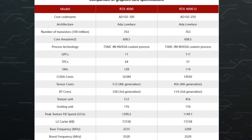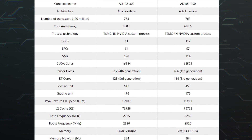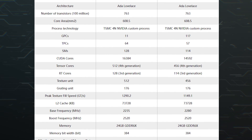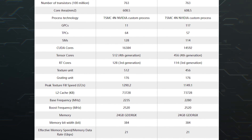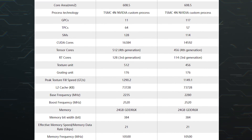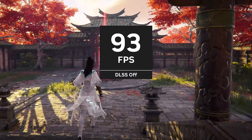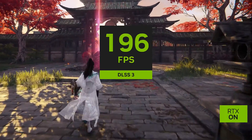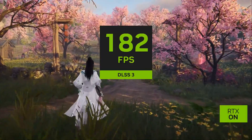With the RTX 4090D, you get similar gaming performance to the RTX 4090, 11% fewer CUDA cores and Tensor cores, the same memory configuration of 24 GB GDDR6X, a slightly lower TGP of 425 watts, no Founder's Edition model — only custom models — no overclocking support, and the same price as the RTX 4090 at $1,599 USD.